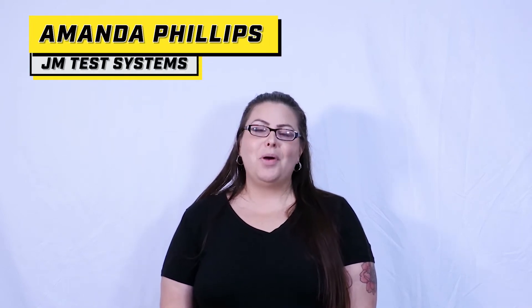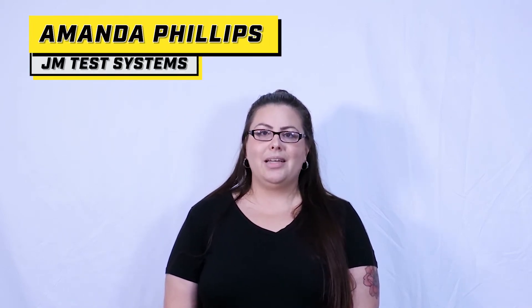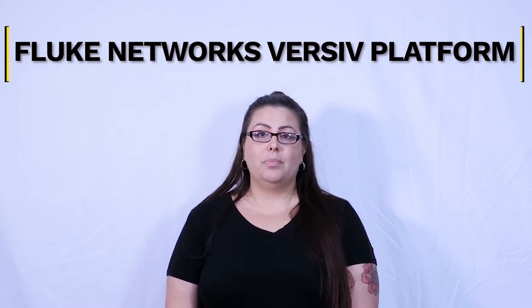Hi everyone, my name is Amanda Phillips and I'm part of your support team here at JMTest. Today we are going to go over the Fluke Networks Versiv Platform. For this quick overview, we're going to use our top rented Fluke Networks Versiv items.